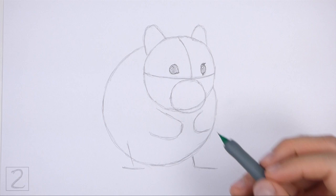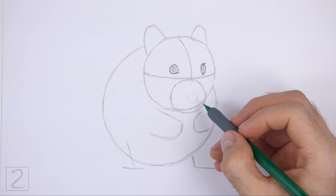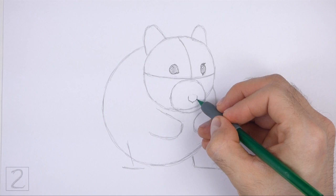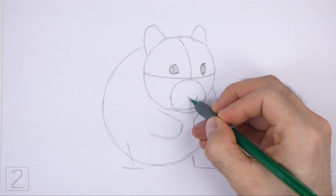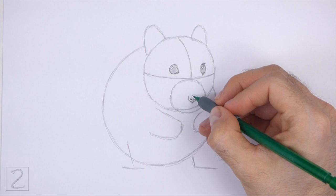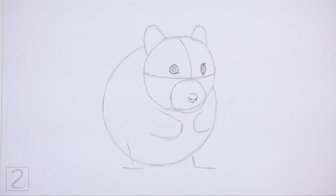Inside the muzzle, lightly sketch a small circle for the nose. Draw the nose slightly to the right of the center of the circle. When you get the size and position of the nose right, darken the shape. Draw two short curved lines on the sides of the nose for the nostrils. Draw a vertical line between the nostrils for a crease. Darken the top edge of the nose using short strokes for fur.